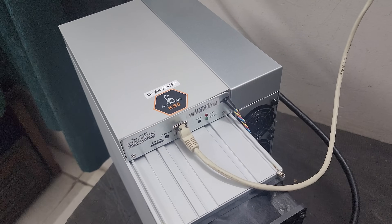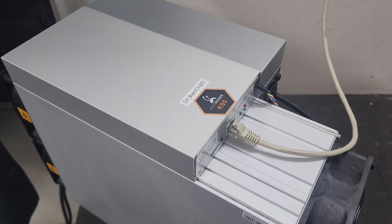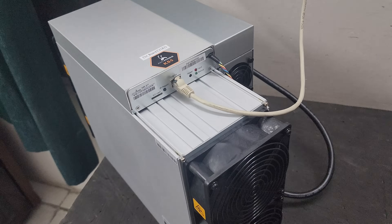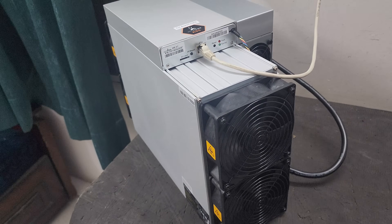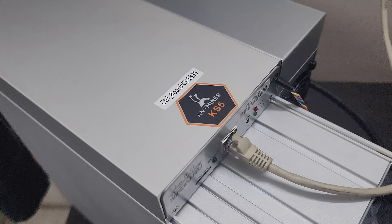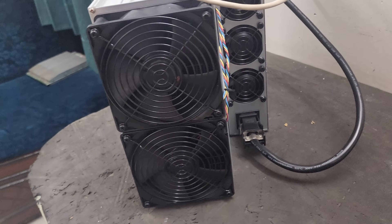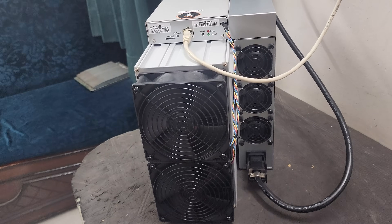Hello guys, welcome to Vikrantech. Today we have the world's best Kaspa mining machine — the Antminer KS5 Pro 21 terahash — which can mine approximately 105 Kaspa coins in 24 hours. As you can see, this is the machine's front profile: the power supply has three fans and the miner has two fans.